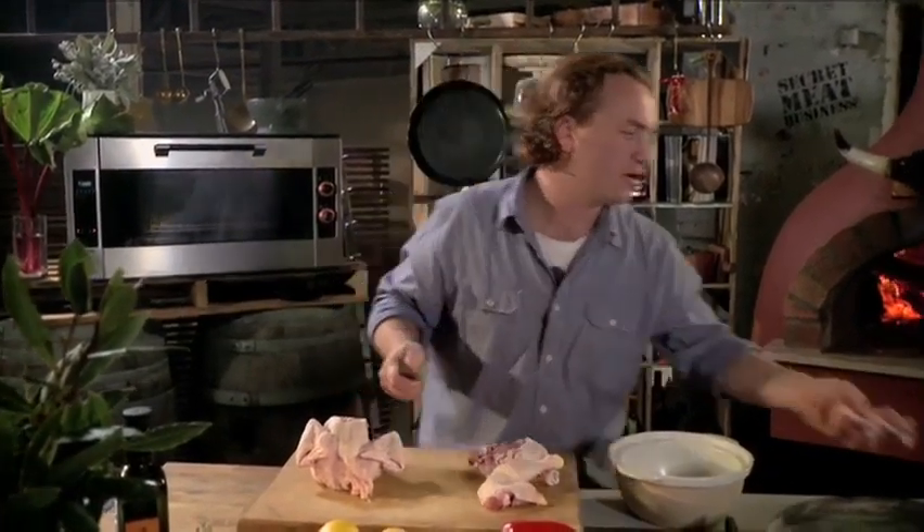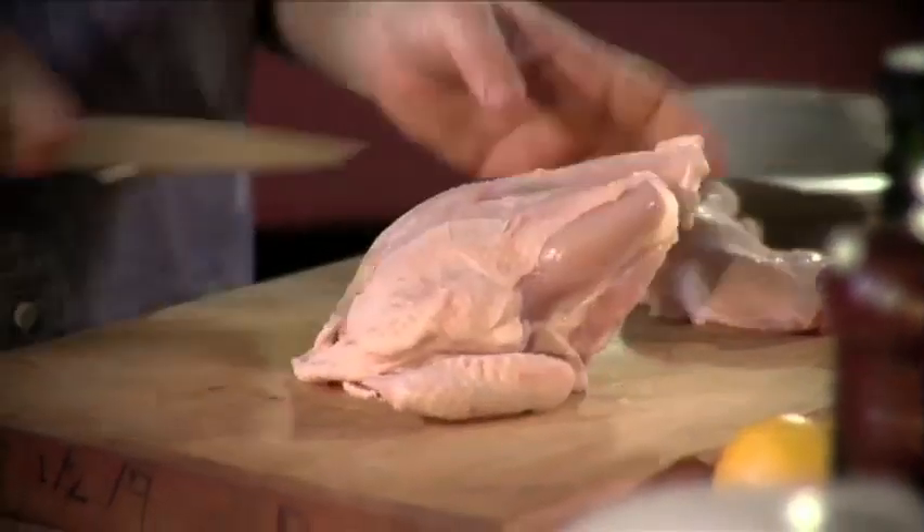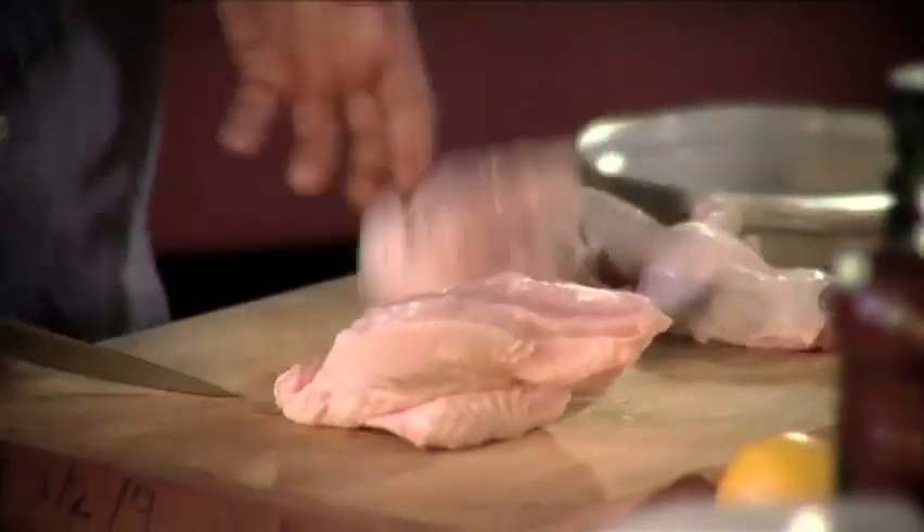I'll take this bone out here and I'll save this for a stock — nothing goes to waste in my kitchen. This part here I'll just cut straight down the wishbone there and through. Now what you want to do is cut this into smaller pieces so the marinade gets into it a lot easier and it cooks really quickly.